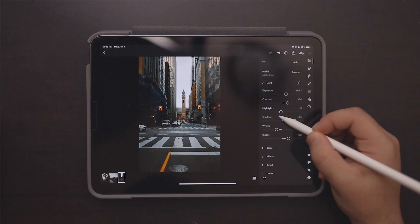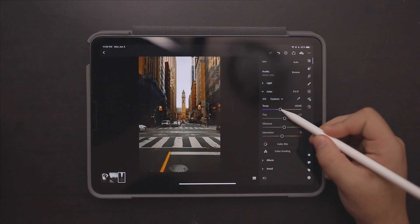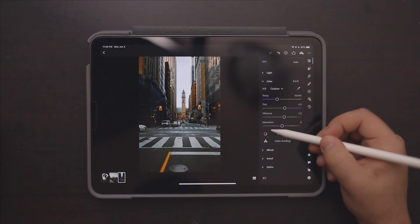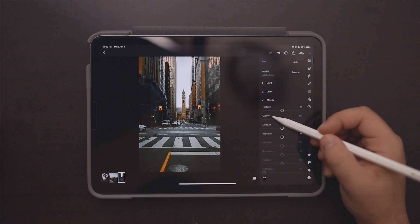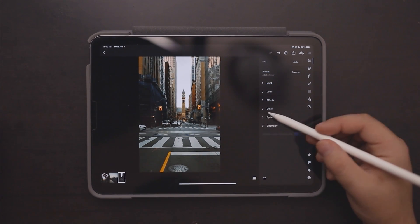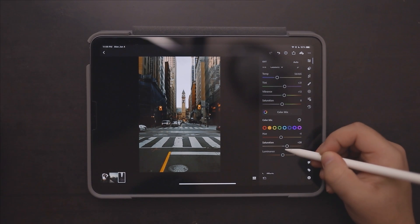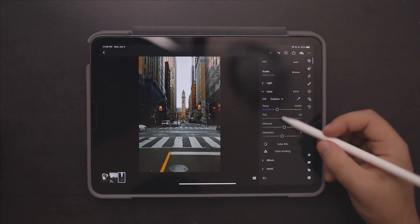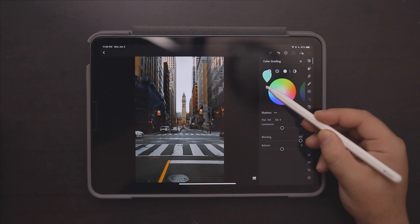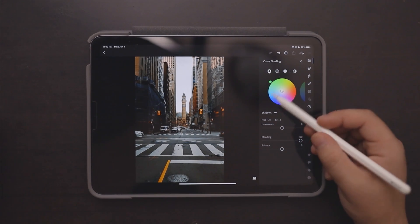As I said, it is a very dark and moody preset pack so we're going to have to make these adjustments. We're going to warm up the shot just a little bit and bring some more orange into it. I'm going to turn on lens corrections for this shot. Then we'll go into the Color Mix tab and tone the oranges down just a little bit. We're going to go into our Color Grading tab and play around with the color in the shadows — I think I like it right there, maybe just a little bit more green.